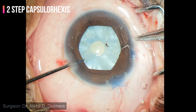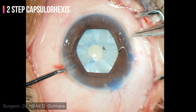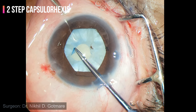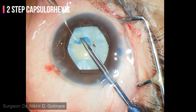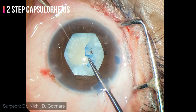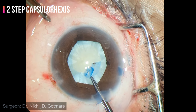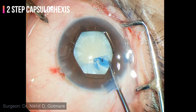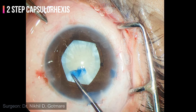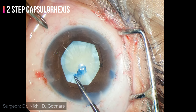Once the bag is sufficiently decompressed, a cut is given on the smaller rhexis using micro-scissors, and then using capsulorrhexis forceps, a larger rhexis is made. A cross-action CRF is preferred as it causes lesser viscoelastic loss. If the capsulorhexis is too small, it may result in post-operative capsulophimosis, so the aim is to achieve a capsulorhexis of around 5.5 mm. This will also prevent formation of posterior synechiae between the iris and anterior capsule post-operatively.